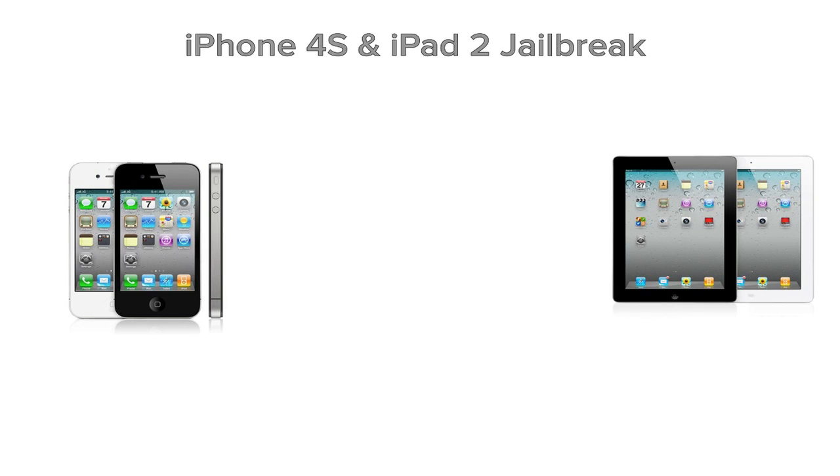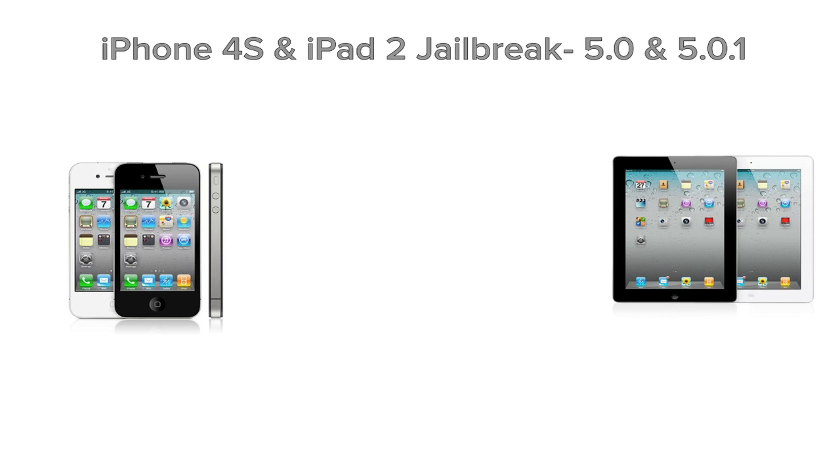Hello good people! We have another exciting tutorial for you guys today, as always, and today I'm going to be showing you guys how to jailbreak your iPhone 4S and iPad 2 on firmware 5.0 and 5.0.1. This was just released today, and this is actually pretty simple, probably one of the easiest jailbreaks to do.